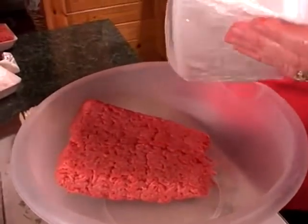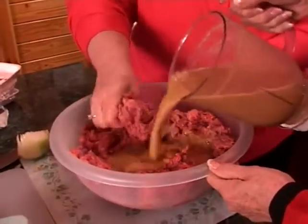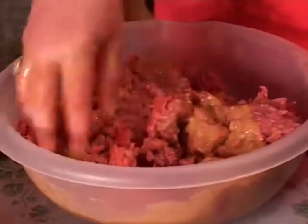We are going to mix ground chuck and ground beef, and to that we're going to add the mixture. I can't tell there's any onion in there, can you? I can see the onion. And I don't believe Roy will ever know, and we will not tell him.